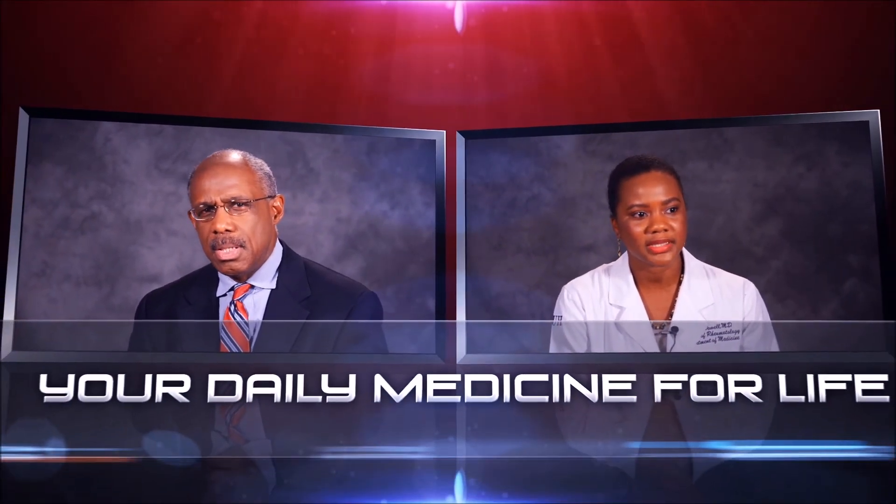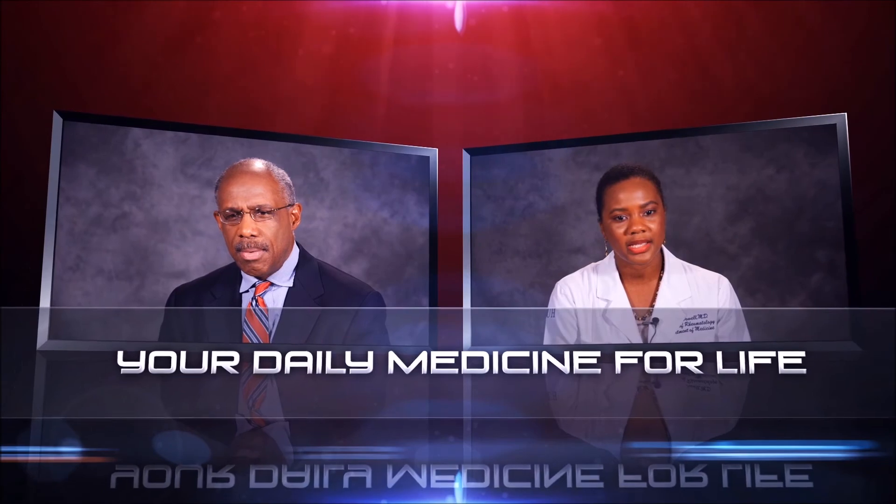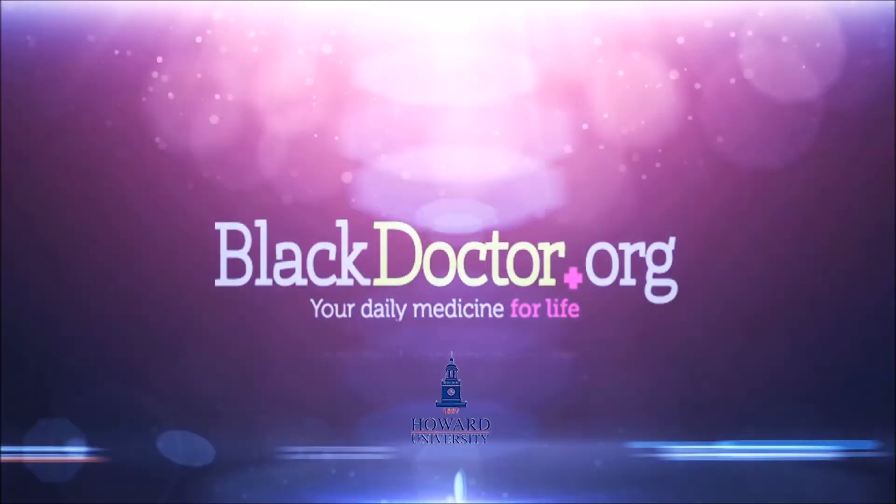My name is Crystal McIntosh. My area of specialty is periodontics, which is bone and gum disease. I'm in the department of periodontology at Howard University College of Dentistry.